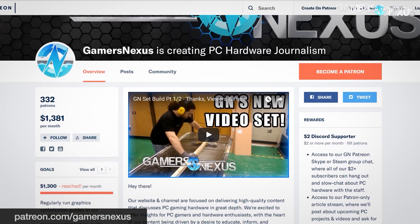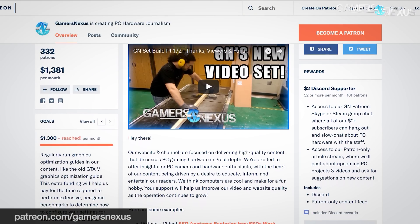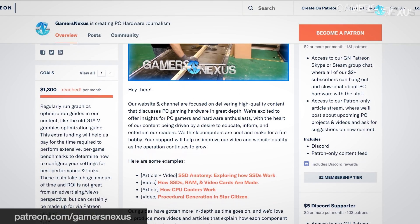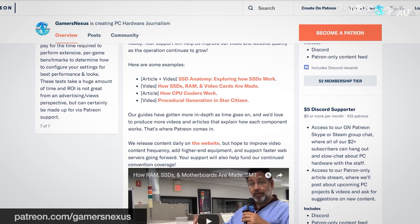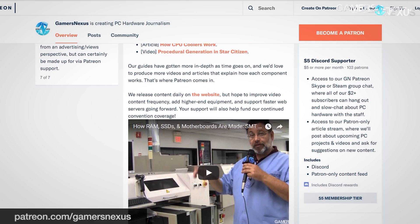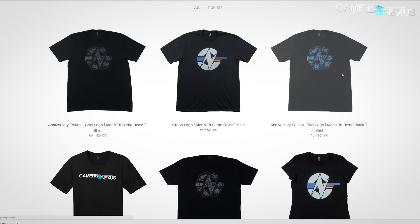Before getting to that, this is brought to you by our Patreon backers at patreon.com/gamersnexus, who help us fund these user-requested benchmarks. You can also grab our brand new shirt design, with a link in the description below.